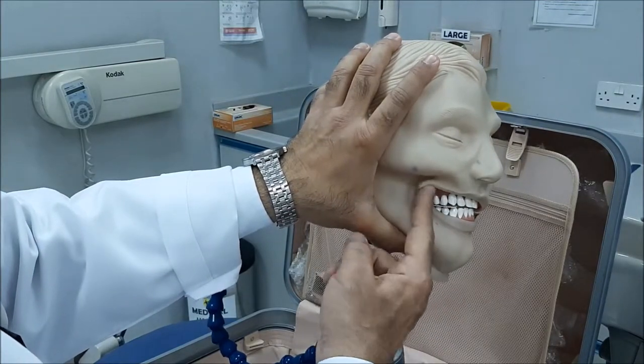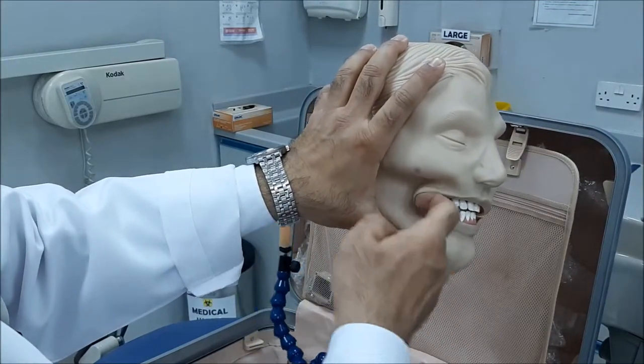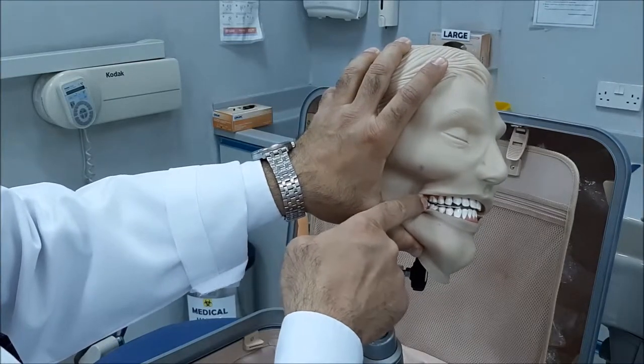From the canine backwards to the mesial of the six.